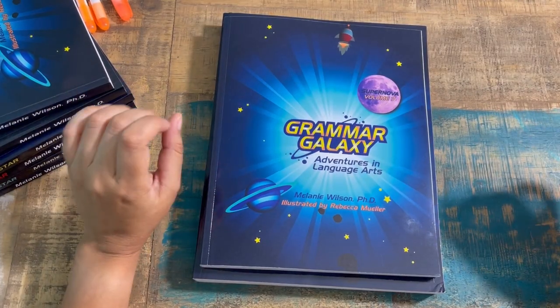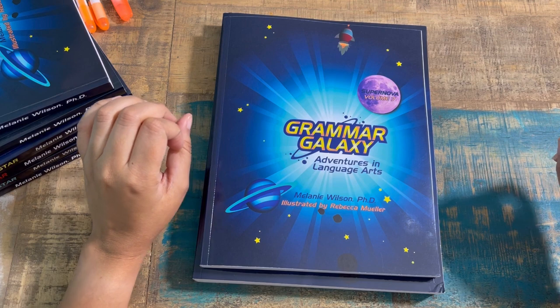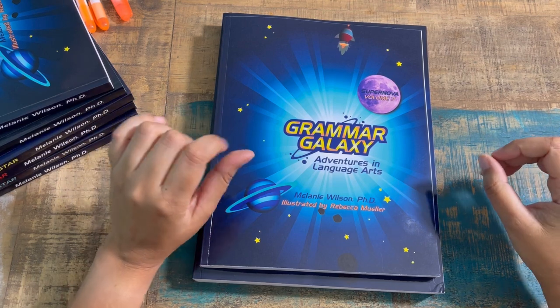Today on my series Flip Through and Review, I have another level from Grammar Galaxy. This is Supernova Volume 7 and is meant for grades 8 and up.